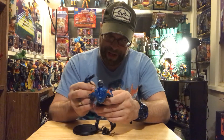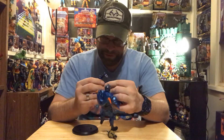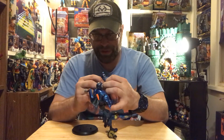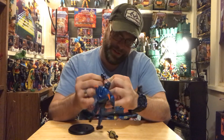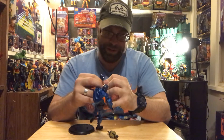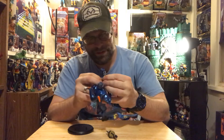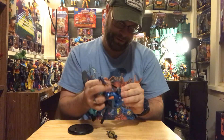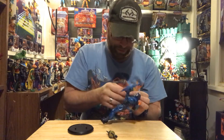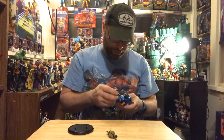The articulation - we've got 22 points of articulation, and that pretty much sums it up. This is a chore - it shouldn't be a chore, this should be fun. That hand is so tight. I get one in, one comes out - that's the way she goes.